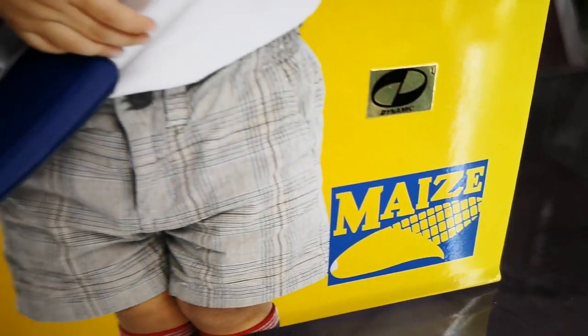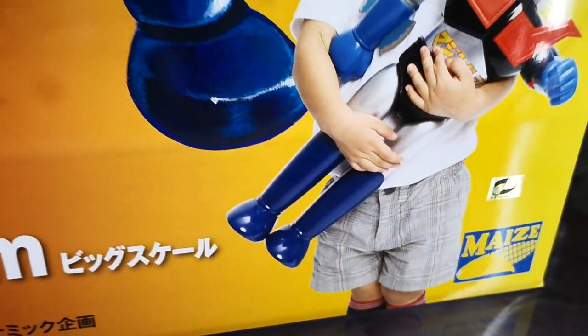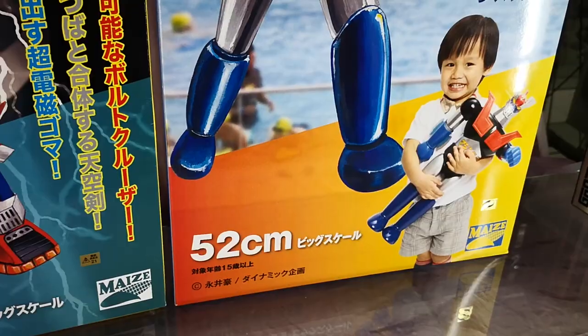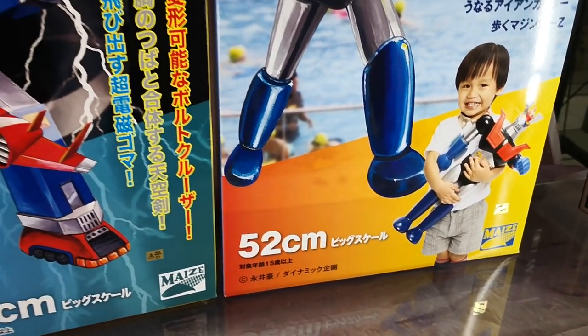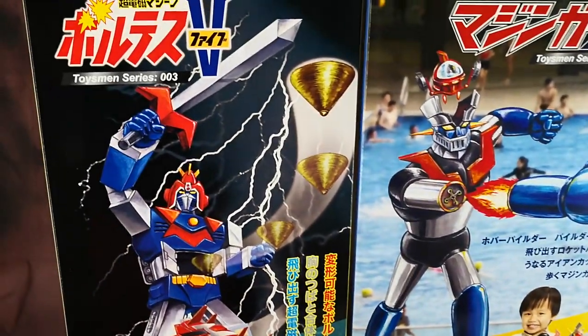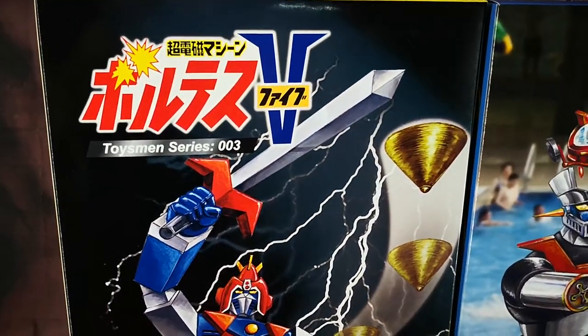More than a year ago we made a quick unboxing of Mai's Mazinger Z Toysman number 001. Since then Mai's released number 002 the Mazinger Wing, and in 2018 Toysman 003 Volt S5.